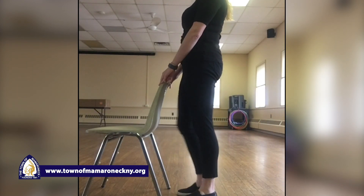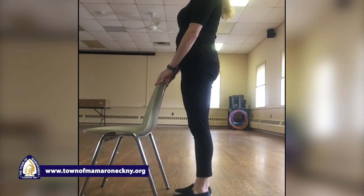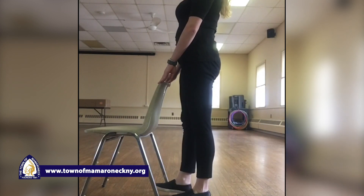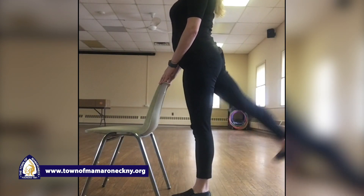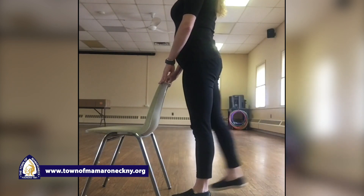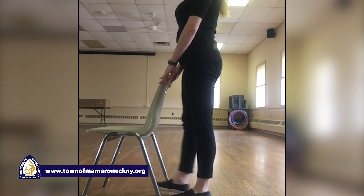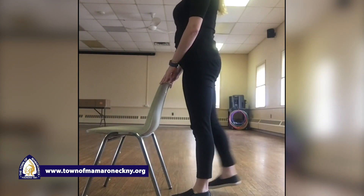You can walk it out a little bit. Let's switch to our other leg now — same move. Back — one, two, three, four, five, six, seven, eight, nine, and ten. Great job.